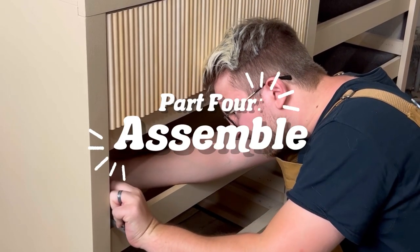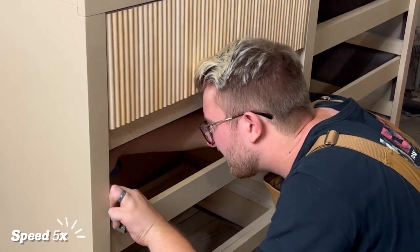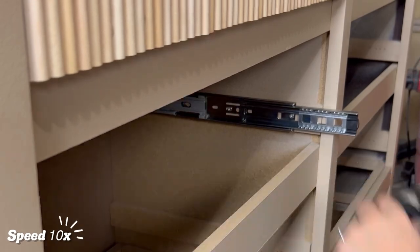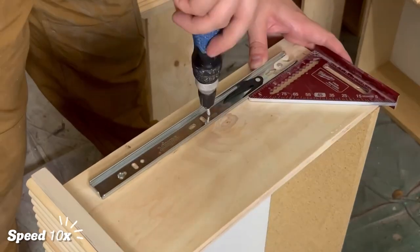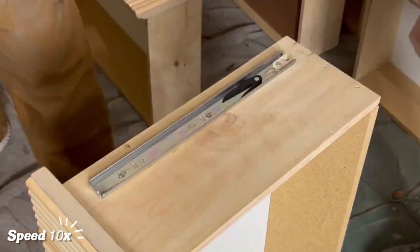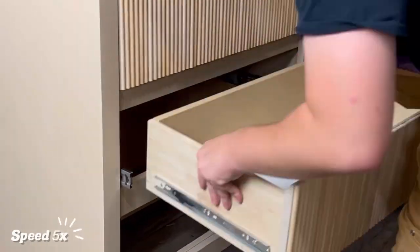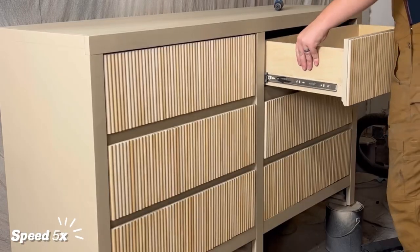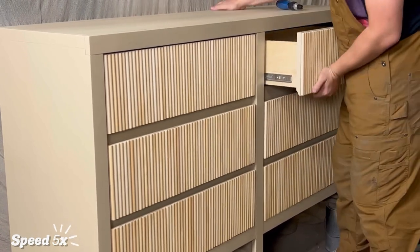Moving on to part four — assembling the entire dresser and putting everything back together. This step is what made this piece the hardest dresser we've ever worked on. We decided to buy new tracks for this piece because the old tracks were looking a little wonky, but we made the huge mistake of trying to drill the new tracks into the same holes as the old tracks. We also did the same exact thing to each drawer. As we put the new drawers back in, everything was looking really, really tight — especially that top right drawer, where the force needed to close it was ridiculous. I literally had to slam it shut.